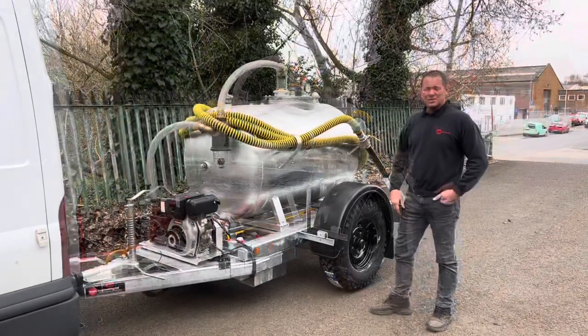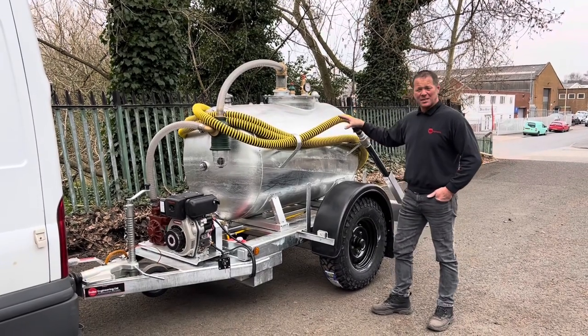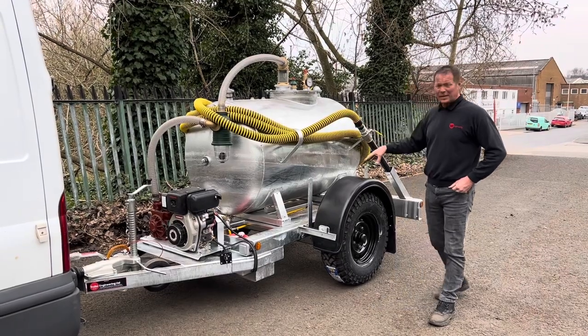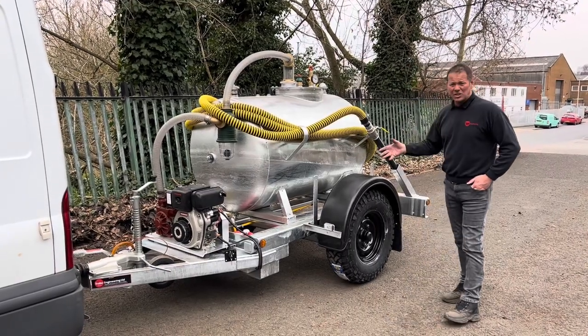The dry weight of this unit is 1000 kilos. If you fill both tanks you'll be talking 2000 kilos, and it's running on a 2800 kilo chassis. This particular customer has used it on a farm so he wants it to go over rough ground, so he upgraded the chassis.